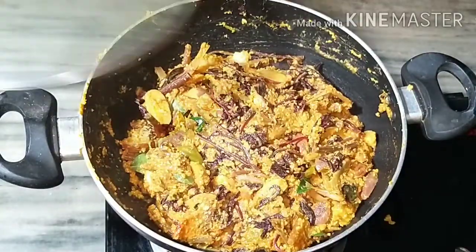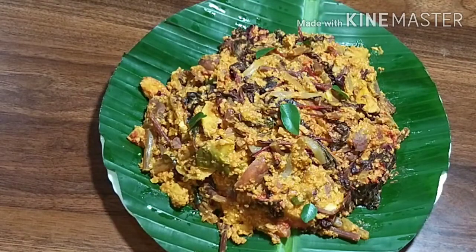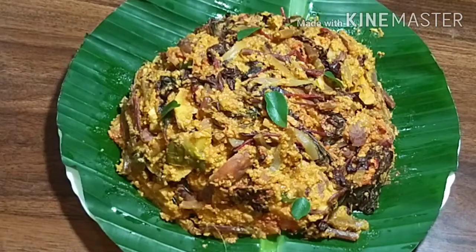We will be ready for the next week. If you like this video, subscribe to my channel. Please support me in the next video. Thank you.